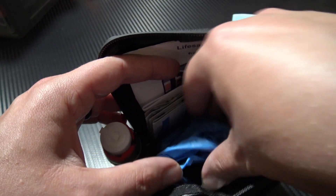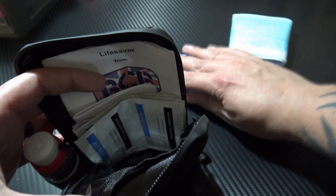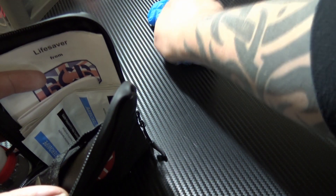You have five pairs of gloves — a nice big wad of gloves there. Again, that's going to help reduce the risk of infection and spread.